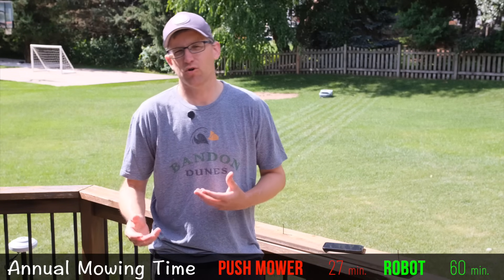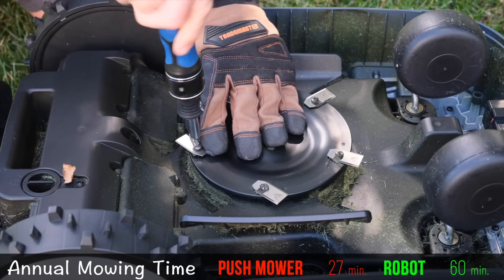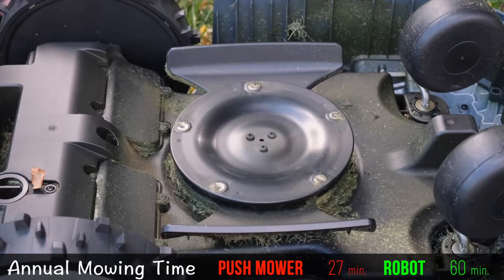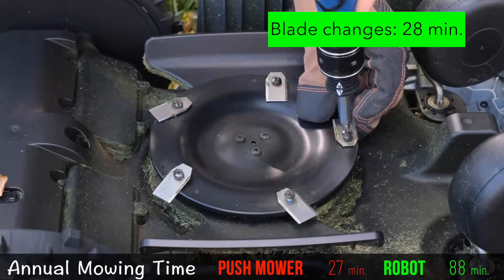The only other maintenance you really need to worry about with the robot mower is changing the blades every once in a while — about every two to three months, so roughly four times a year. Fortunately, it's a lot faster than sharpening a traditional mower blade. It only took seven minutes to change all five blades, but we're going to add that to our total.